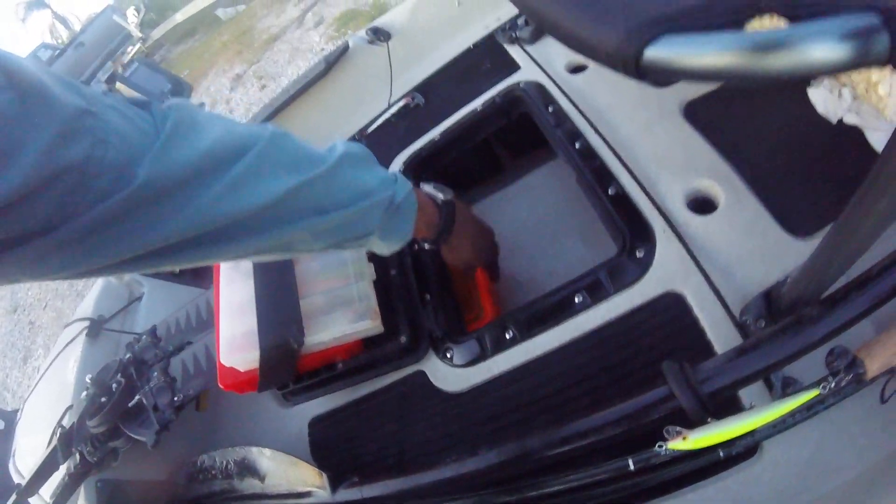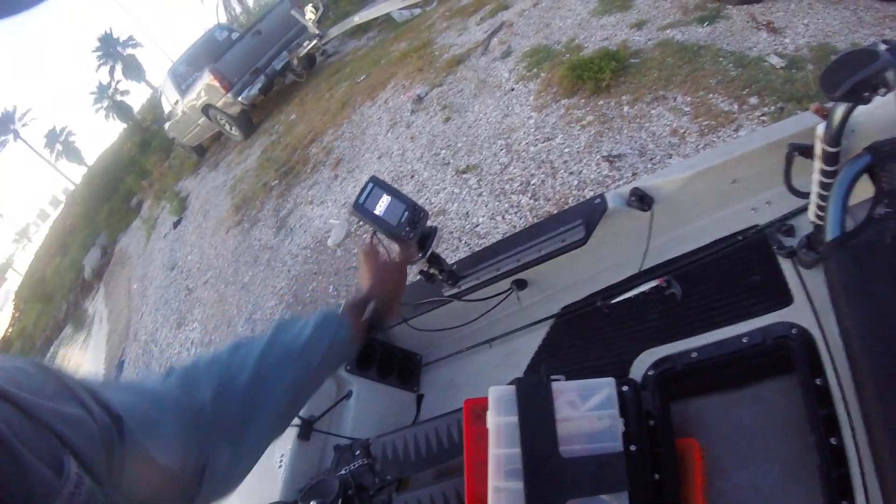This is another dry box in here, which has another battery just like it, that runs my fish finder over here.